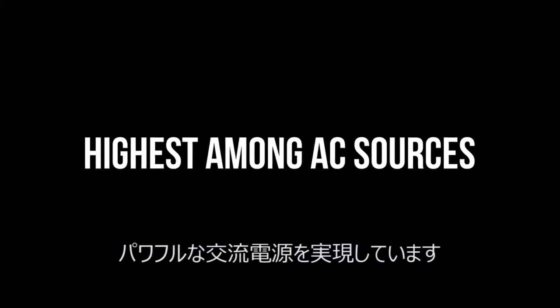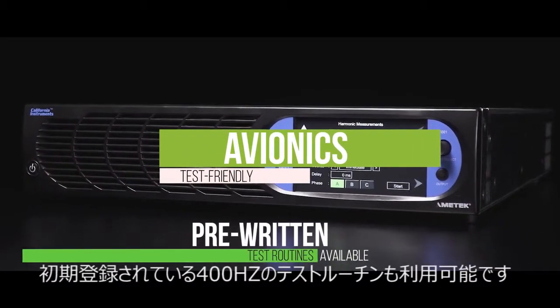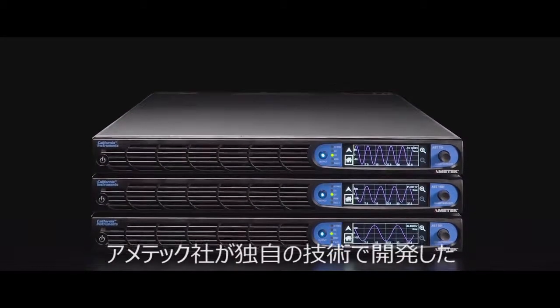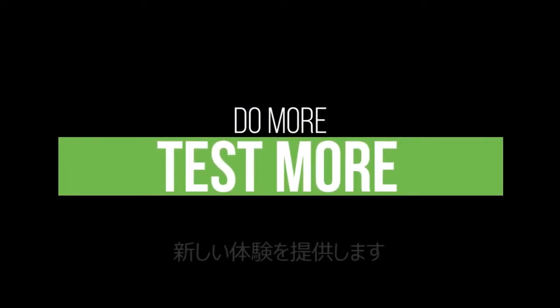It has built-in DC capability of up to 500 volts, higher than other AC sources on the market. Avionics test friendly, with pre-written test routines available, featuring 400 Hz test capability built in and programmable up to 5,500 Hz.